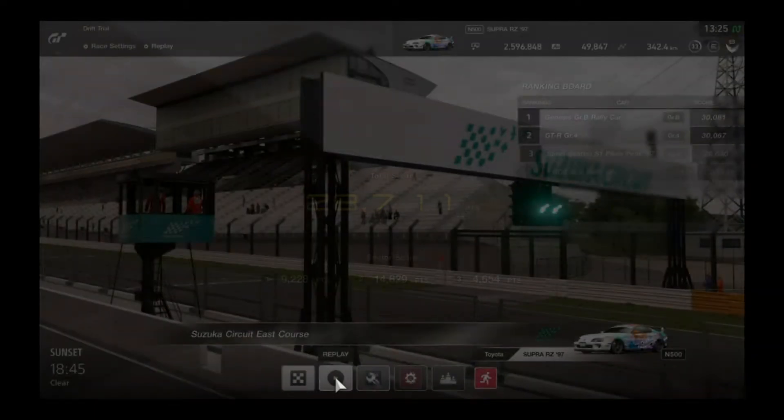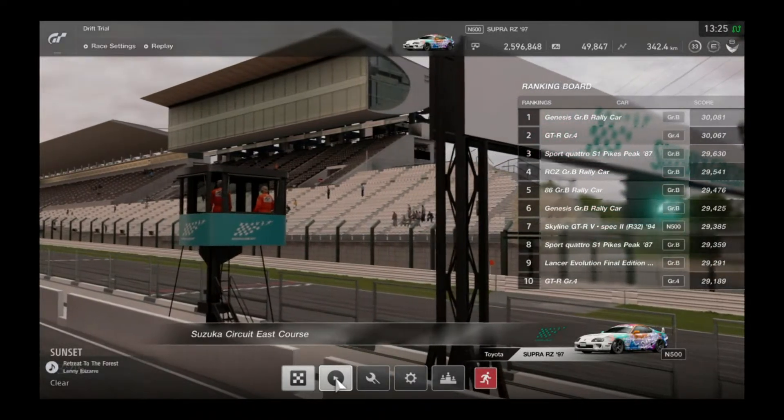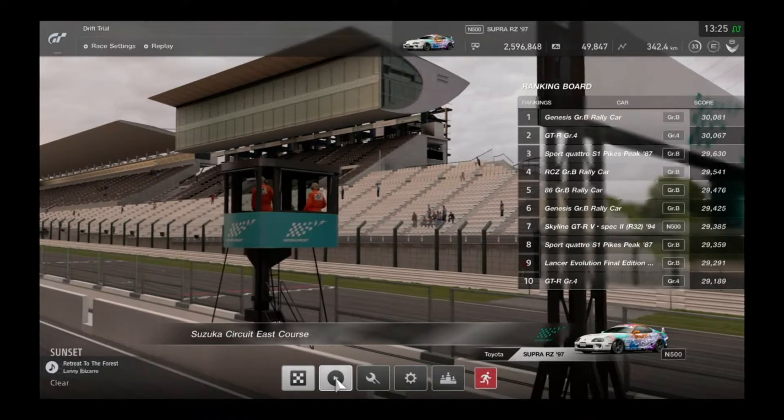One more thing: typically you'll want to drift in 3rd or 4th gear on corners such as the ones found on Suzuka East Course.